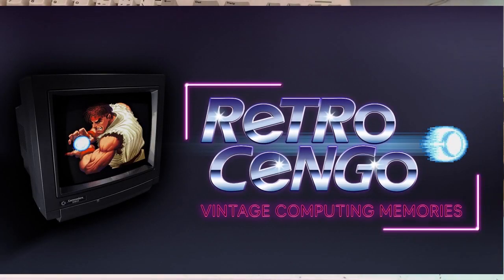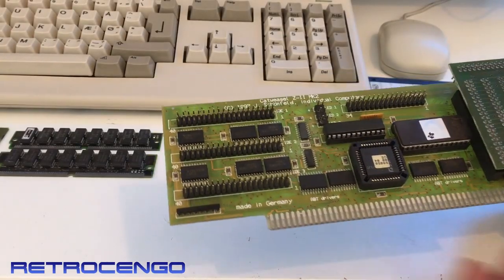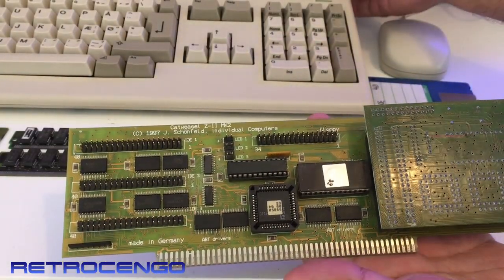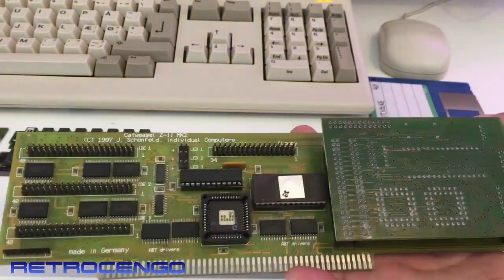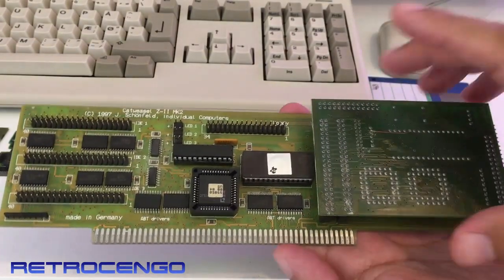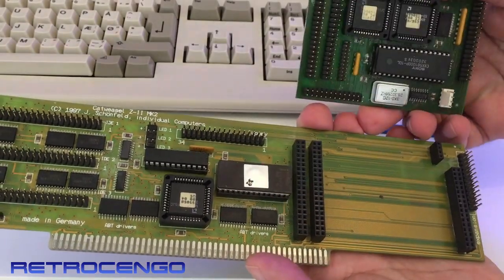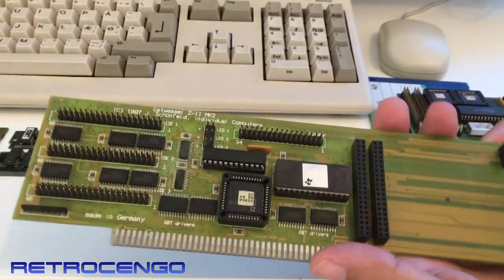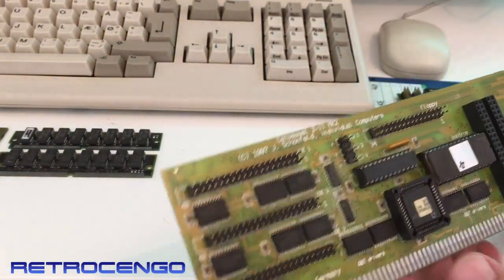What's up guys, Retro Django here. I got a little card that I want to show you today. If we just open it up, you can just check this one out — let's just look at this one.